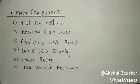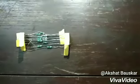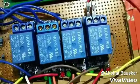The main components of our project are 4 lithium-ion batteries, resistors, Arduino Uno board, 16x2 LCD display, 5V relay, 10K variable resistance, and a load of 9V which may be a motor or appliance.